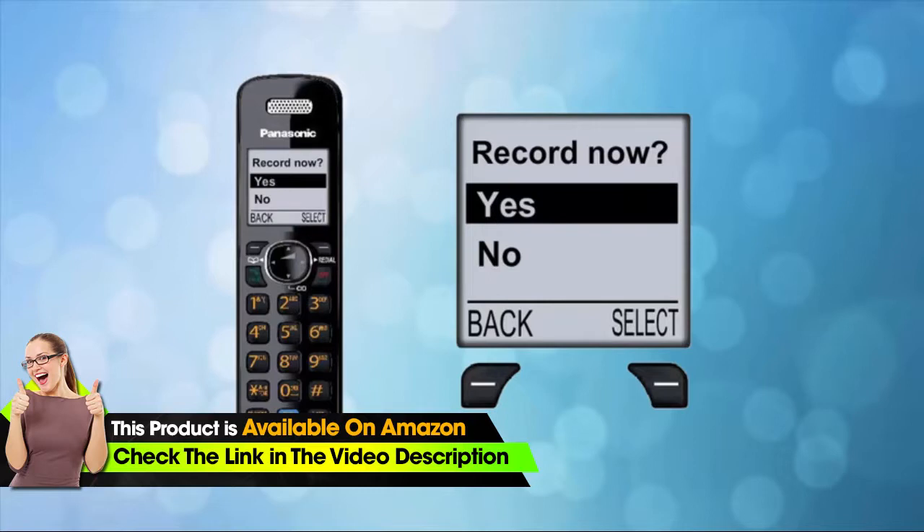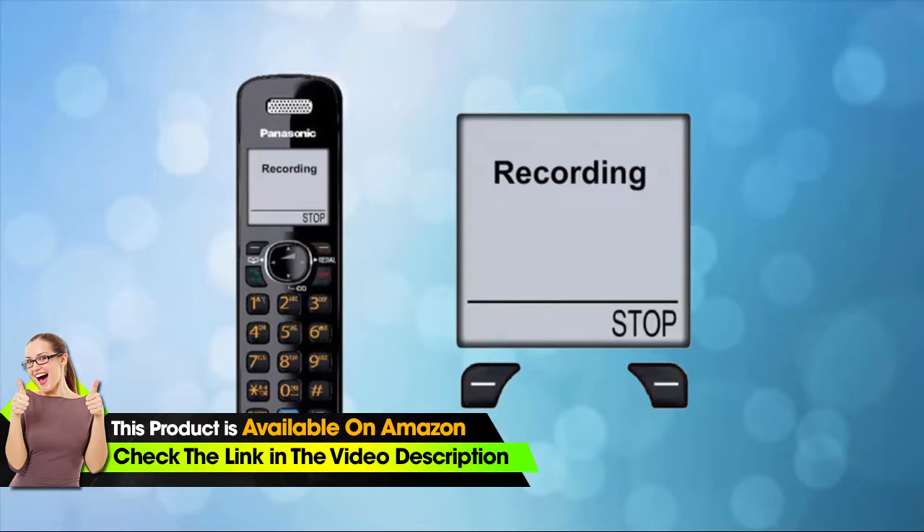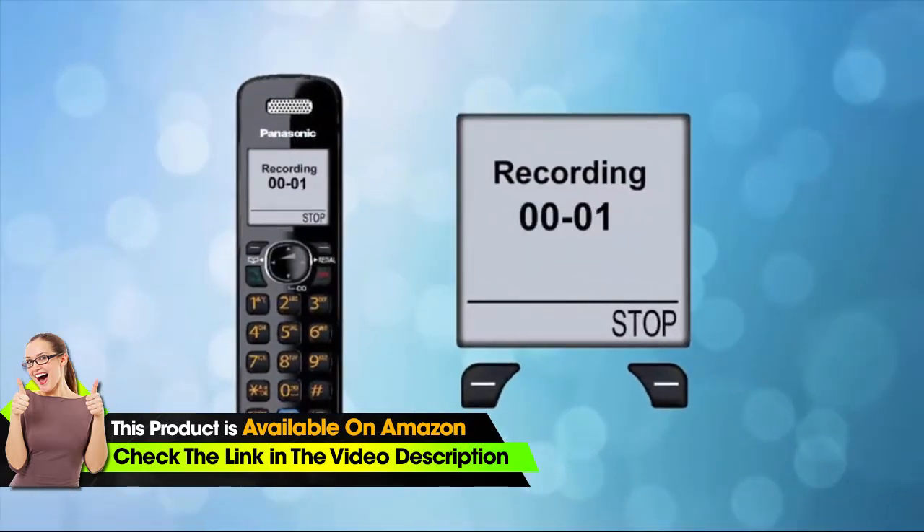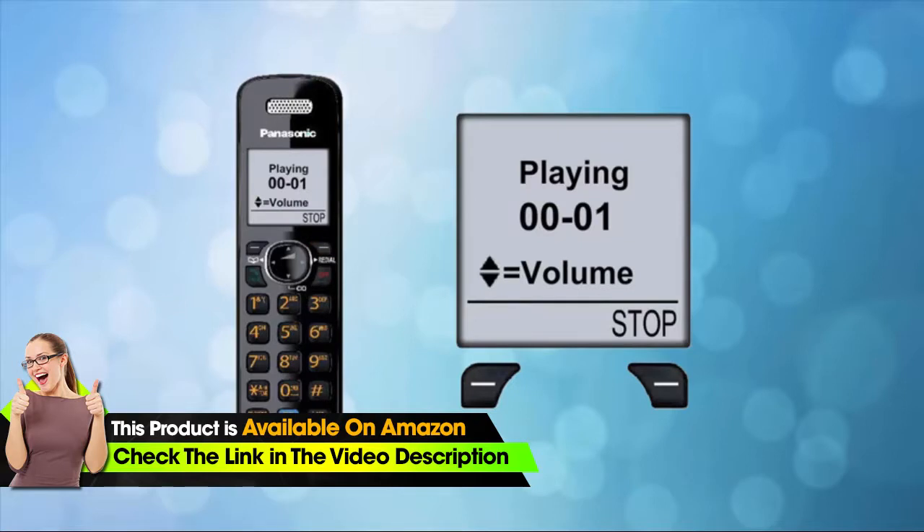Step two: press the up arrow on your Panasonic handset to highlight Yes, then press the select button to select it. This will begin the recording process. Step three: once you're finished recording your greeting, press the stop button to end the recording. Your message will play back for your review.